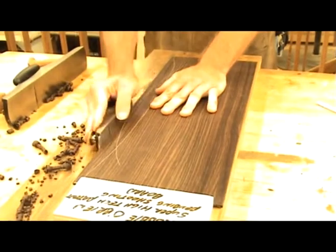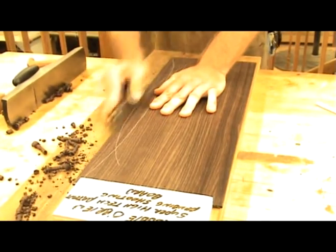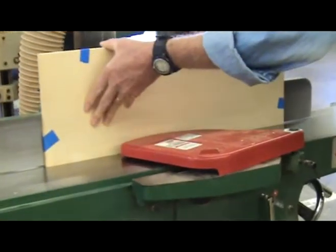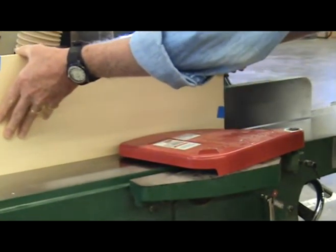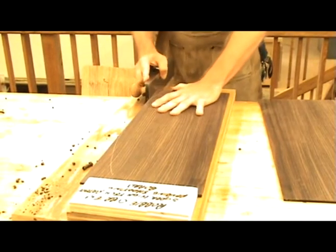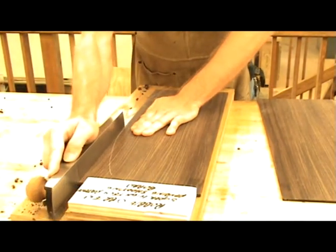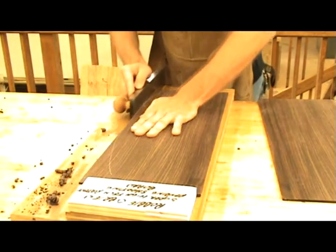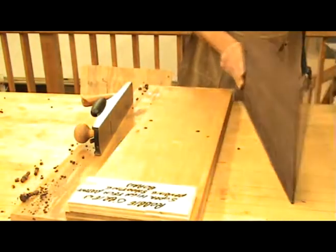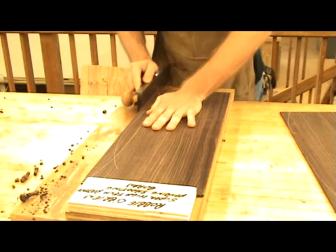I prefer to plane the convex part off and perhaps even make it a little bit concave before planing the entire edge. I tend to get better results this way. You could also just use a power joiner to true up the edges before using the shooting board. With the top or back placed on the shooting board, use your plane to make a full pass along the edge until the entire edge has been planed. Here I am using a low angle plane made for joining edges, but you could use a regular jack plane or bench plane. A block plane is a bit too small for this operation.